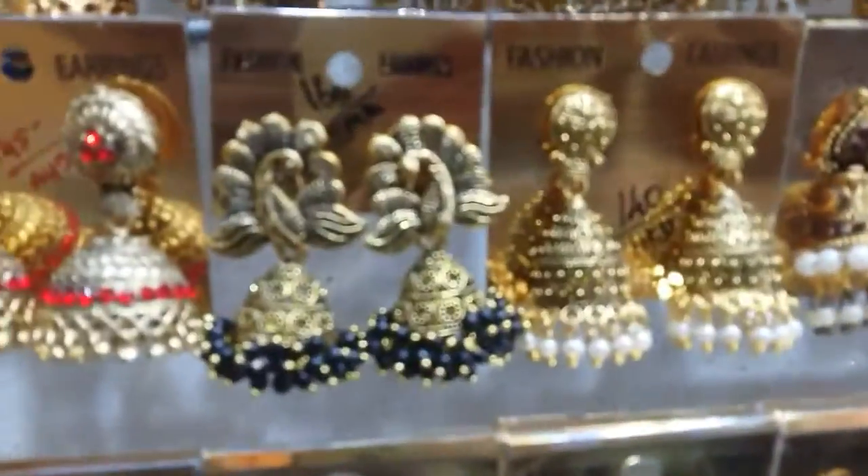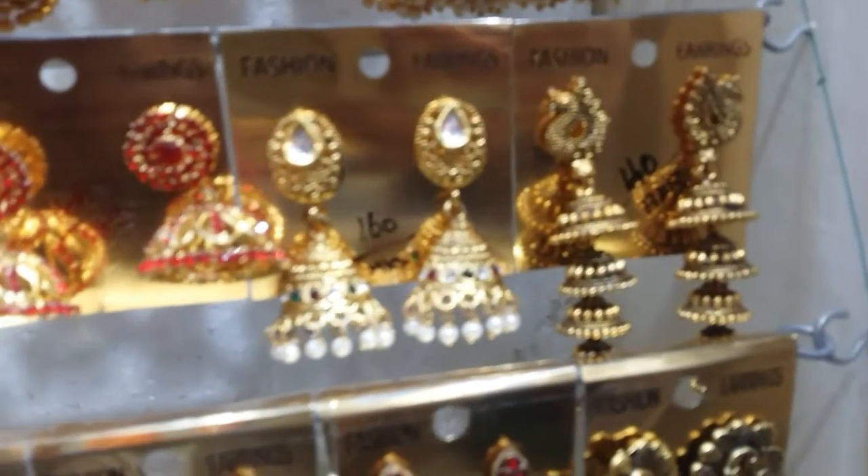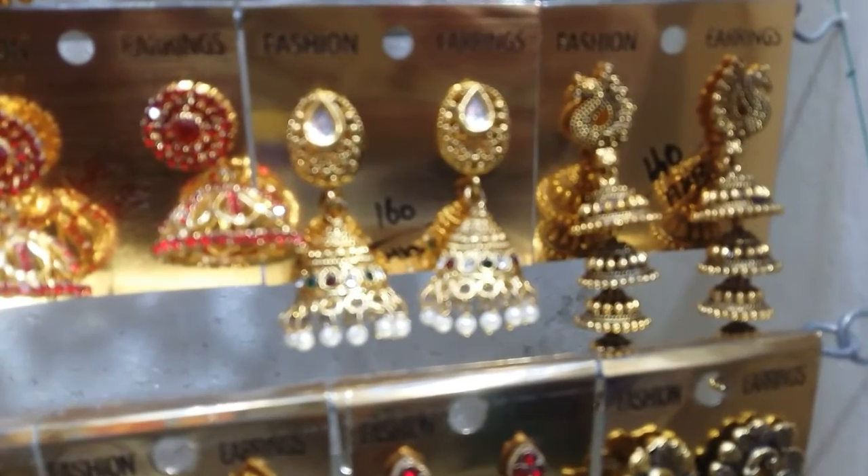This is a stone switch at 165. This is a small jimikki. It is a little different, this is 140.